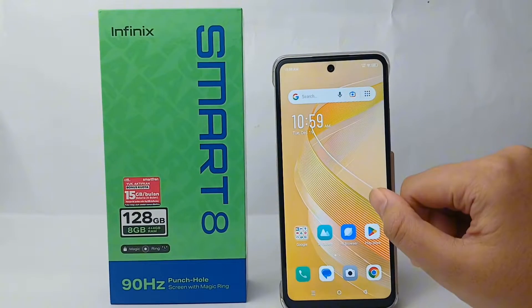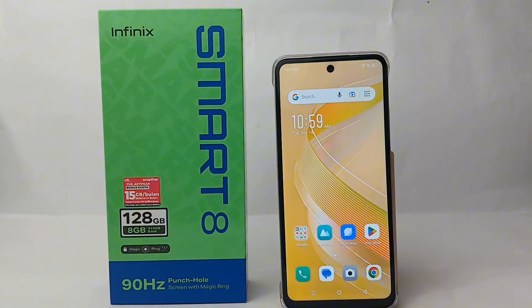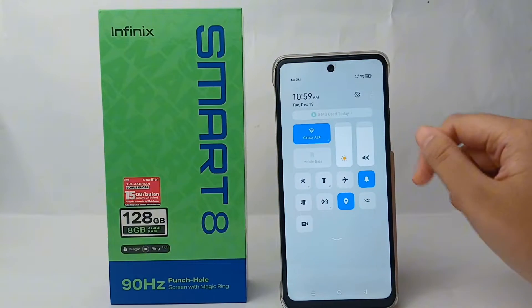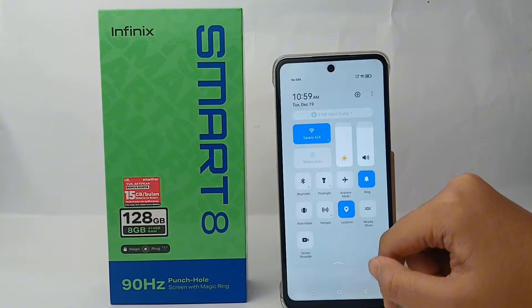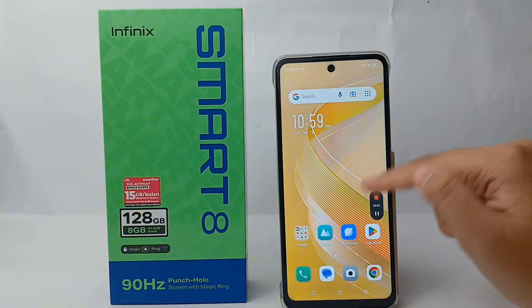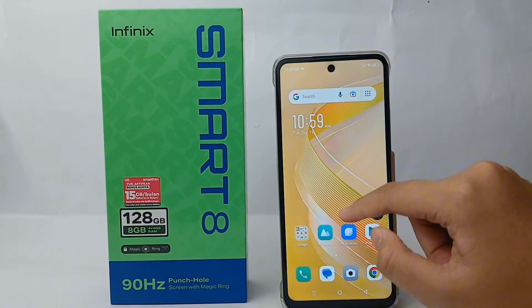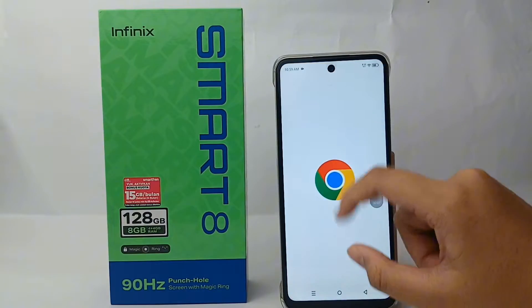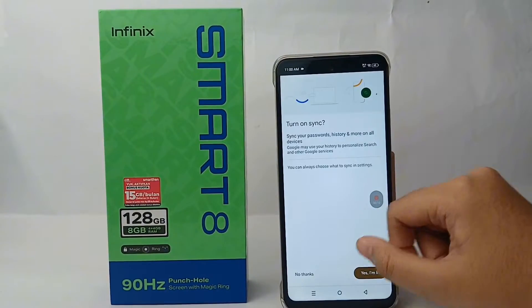If you want to screen record on your phone, make sure that the screen record feature on your phone is available. You can access it from the control center like this, and then you can start to make a video.